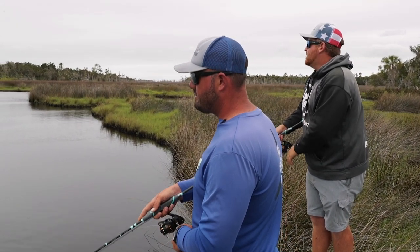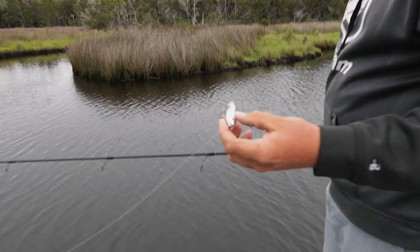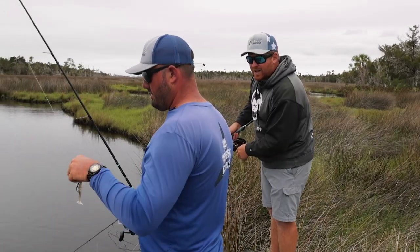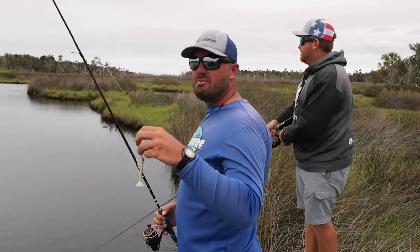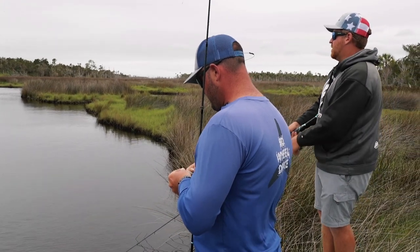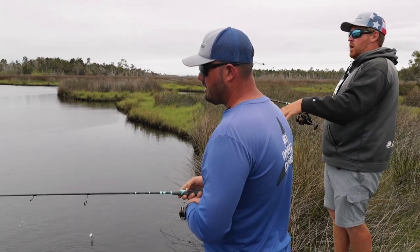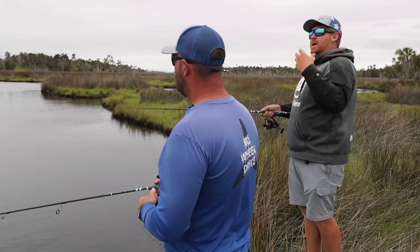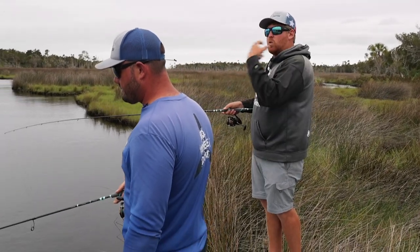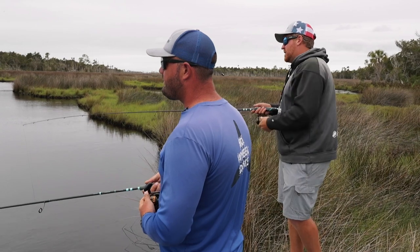When sight casting, I always like to use two different types of lures. When it's overcast like this, I love using a topwater, which we're using right now. Captain Billy is using a little shrimp Fish Bites — a soft plastic with a weighted jerk bait hook. The reason I like to use a soft plastic along with a topwater is the topwater gets their attention but they don't always commit. If you have a fish rolling at it but not striking, keep working it, then throw that soft plastic right next to it.